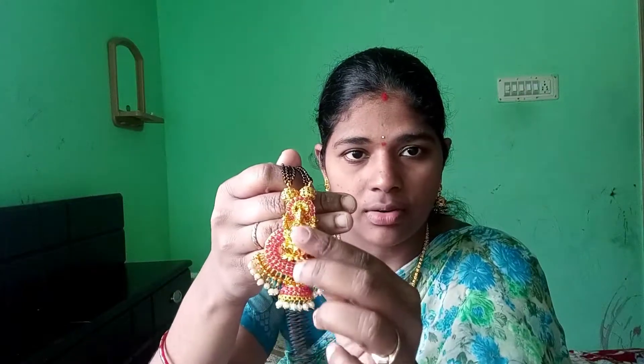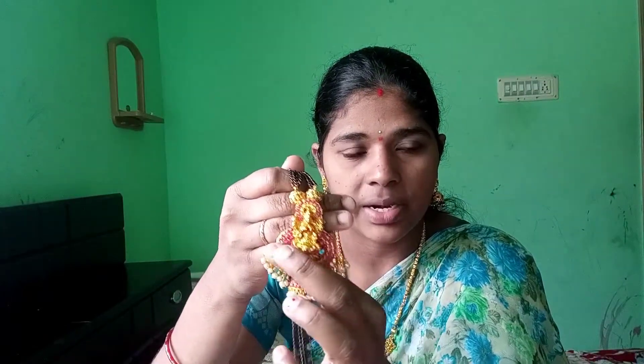Next one is black beads. It is short. This one is black beads — it is a neat one. Only single color. It is a double color — green and kemp color.